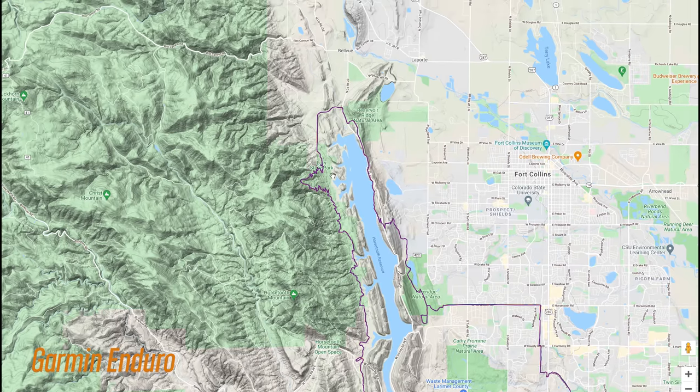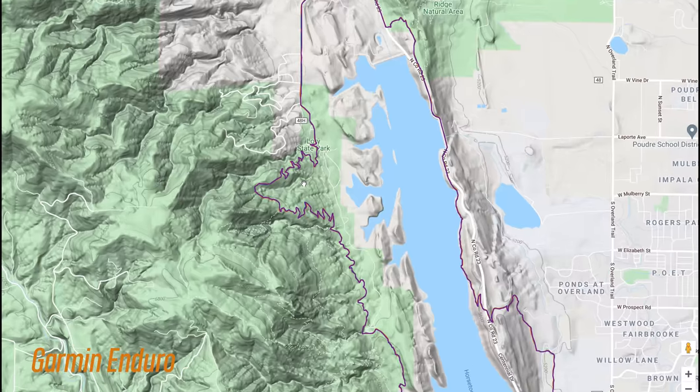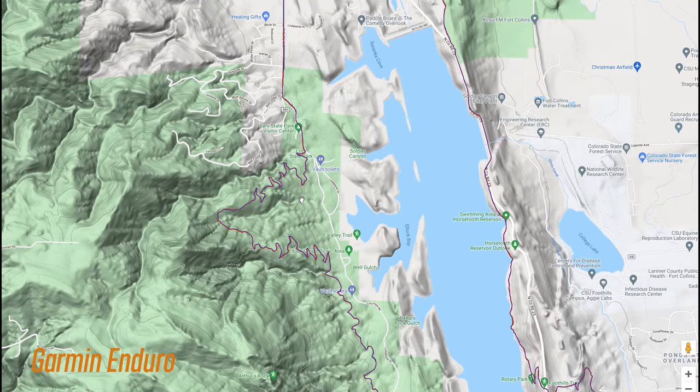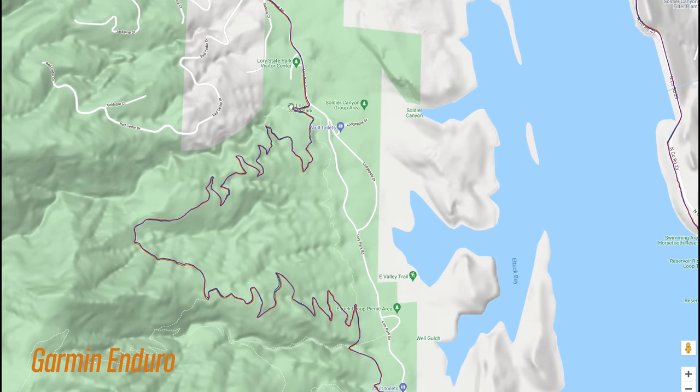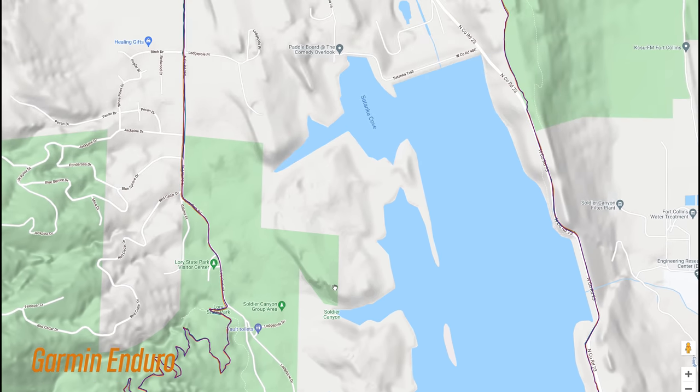For mountain biking, which is probably one of the most challenging activities for GPS, things look great from a high level. Looking at these switchbacks on the left, there was one spot where the Enduro wandered a bit, and there was also another spot, but those were about the only sections I could find where it was a little bit off. Overall, the GPS accuracy is pretty solid.